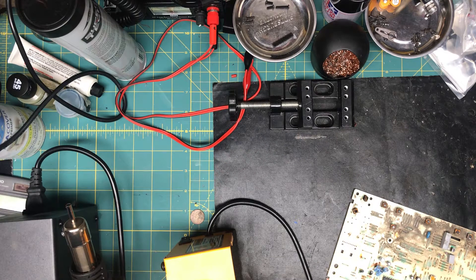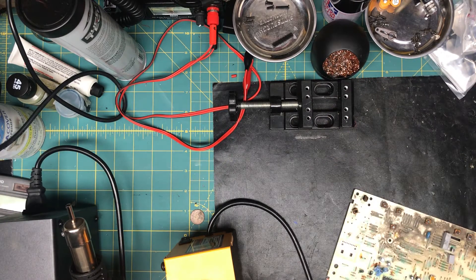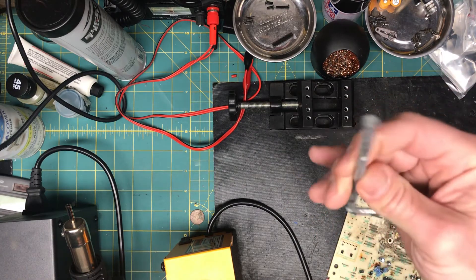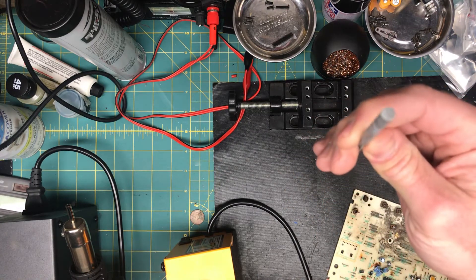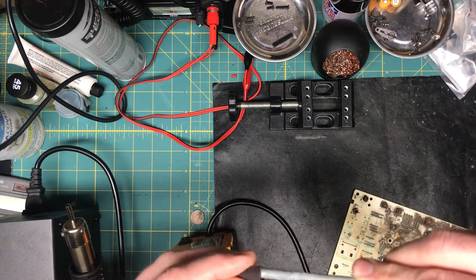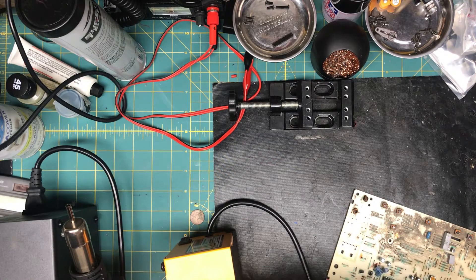Right now it's set to 290 degrees just to do some heat shrink tubing. I've got this test stick — pretend it's heavy gauge wire — just to show you. It heats up pretty quick.